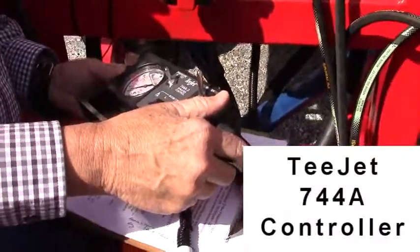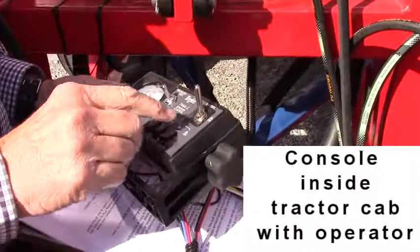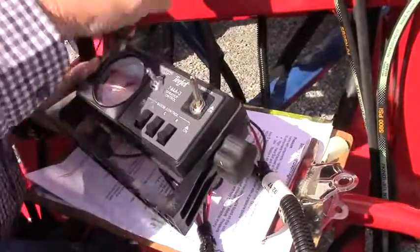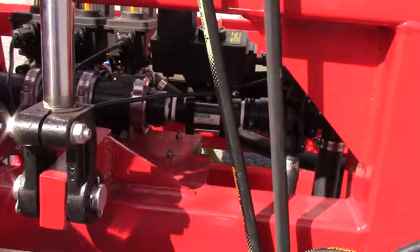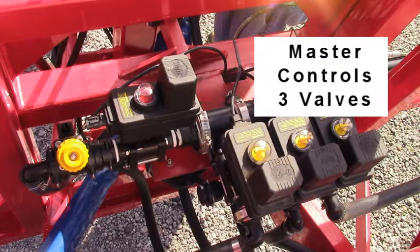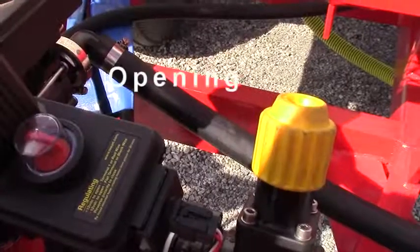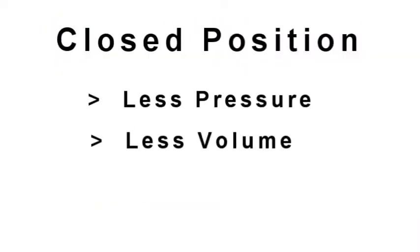This unit has a 744A on it. It has a left, center, and right. It has a master on and off. It has an adjustable regulator and also a pressure gauge. The regulator is here and has an indicator on it showing you where you are. When you turn the master, all three sections move off. The regulator opens and closes — less open means less pressure and less volume to the unit.